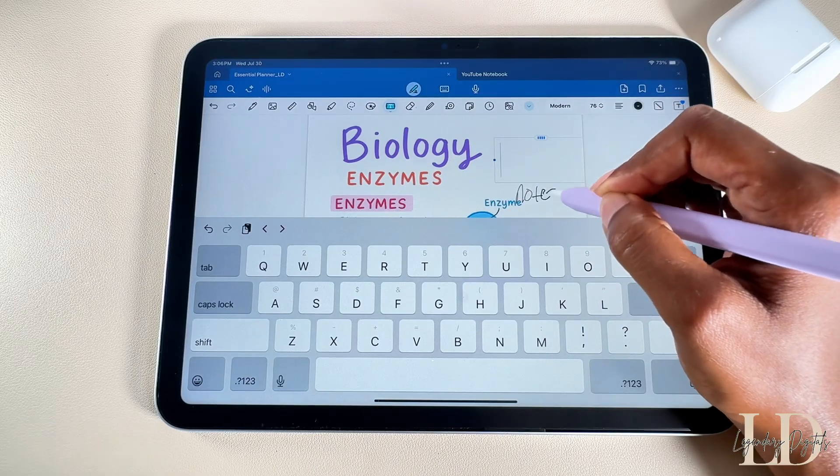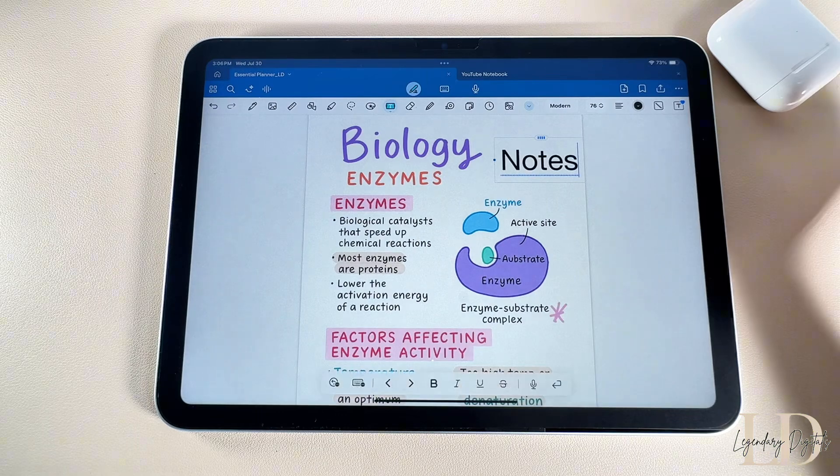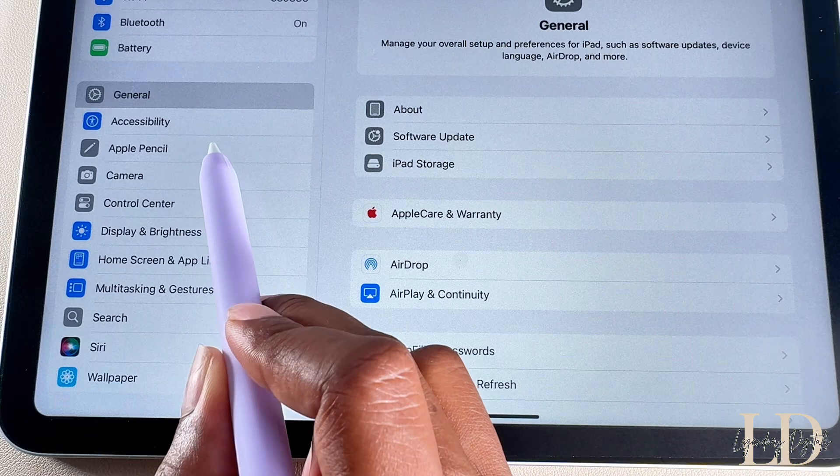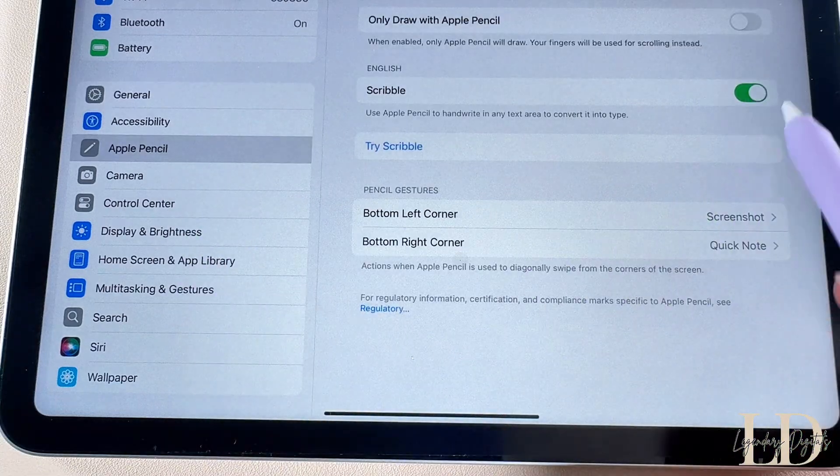With the Scribble feature, your handwriting converts to text automatically, and you can just scratch it out to erase. To enable this, just head to your Settings, go to Apple Pencil, and switch on Scribble.